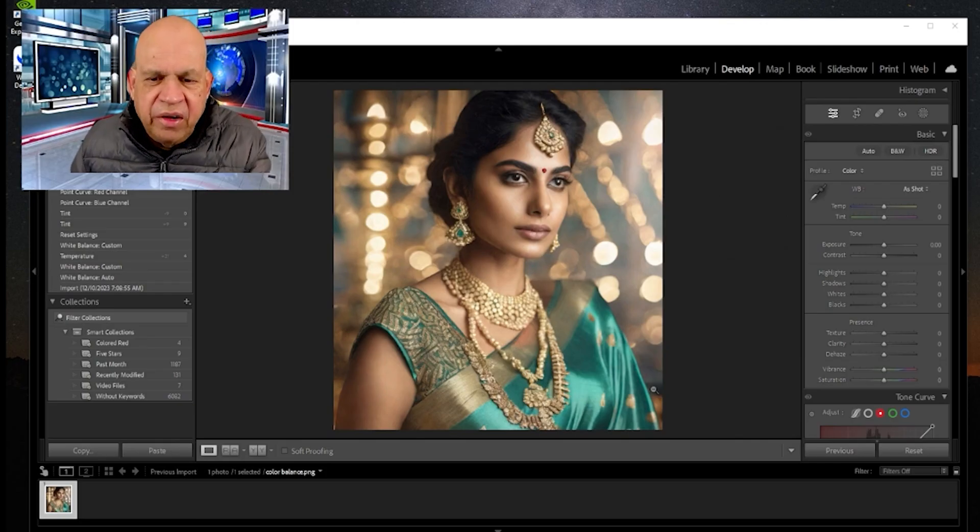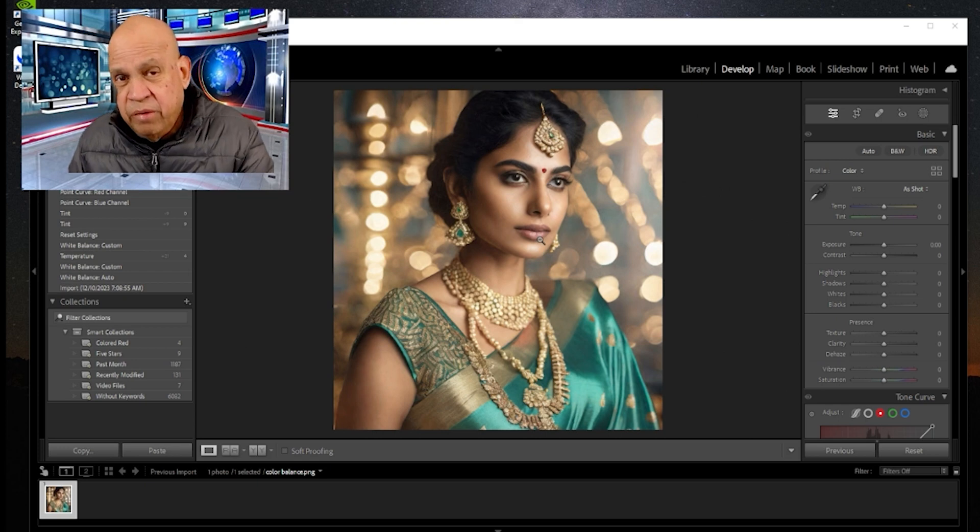Hello ladies and gentlemen, welcome to Triple N Media. In this presentation we're going to look at how we can change the skin contour, color and brightness using Lightroom Classic 2024. We're going to start off with a straightforward image like this — there's some yellow tint because of the yellow background, and we need to add a little more warmth.